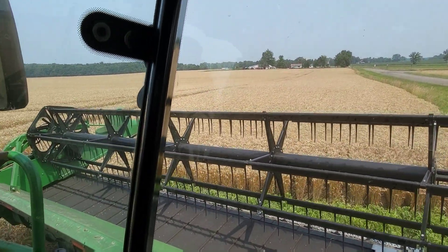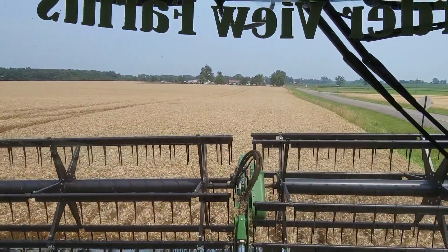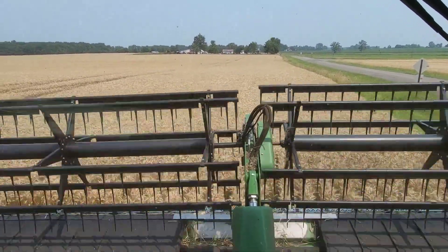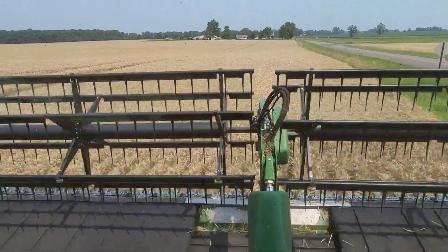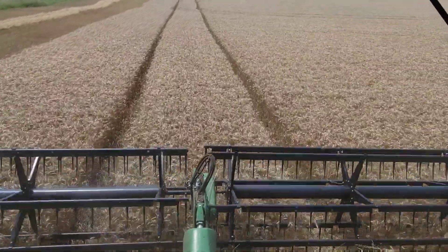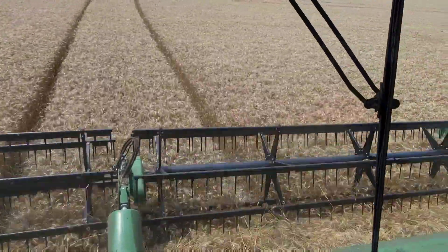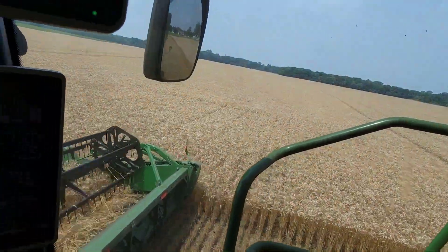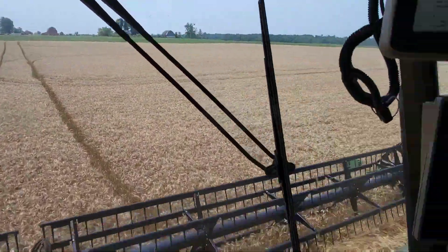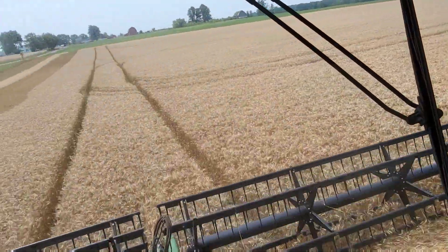This is the next one — the field I had originally intended to double crop soybeans into. That's the plan for the fields we just did, and then this one. We'll see how that works. We have a different variety in this field. This one is that bearded wheat — a new variety for us this year, one we have never planted before. I'm interested to see how it does. It looks really good, but you never know until you get in them.